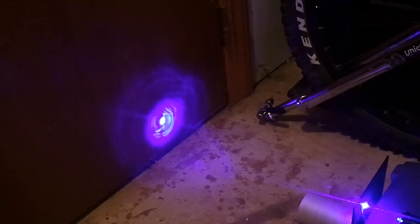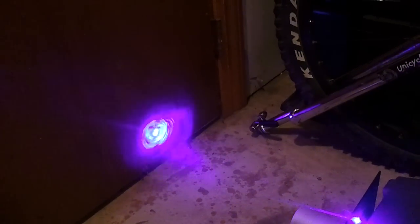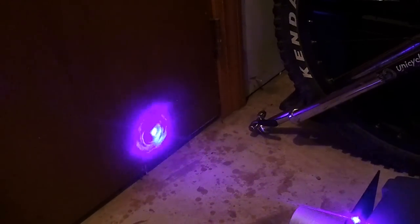Now we get to watch the light show. It's really interesting interference patterns as the laser light reflects off of the sides of the bore that it's created.